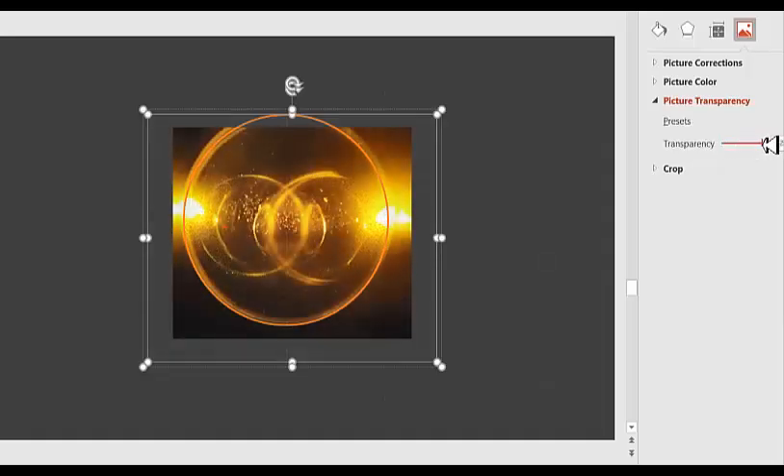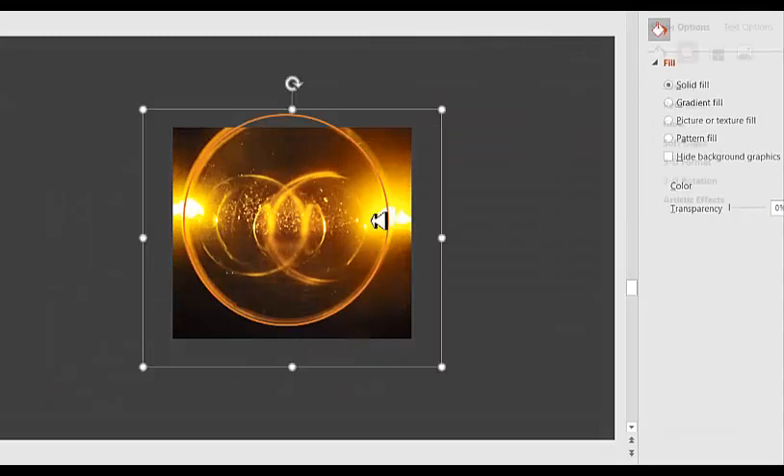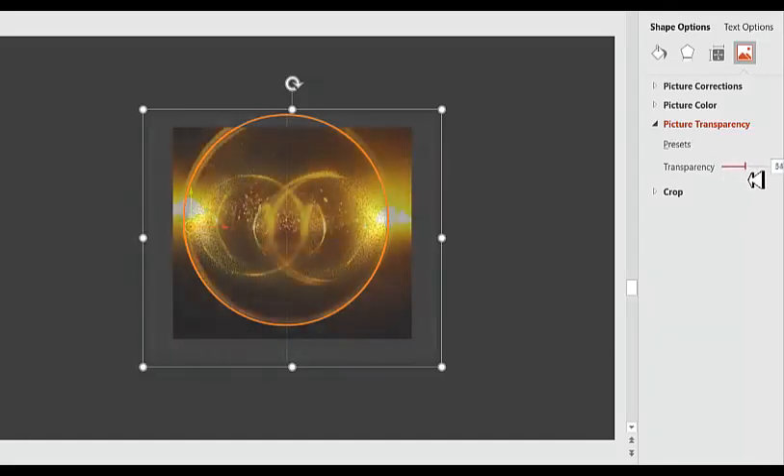One thing I want to point out: in the actual ferrocell there are going to be other effects because there is glass in between the nanoparticles and your eyes. So there is going to be some reflection, some refraction, some diffraction, and all those effects will be present. But basically, the simulated image is very much lining up nicely with the actual image.